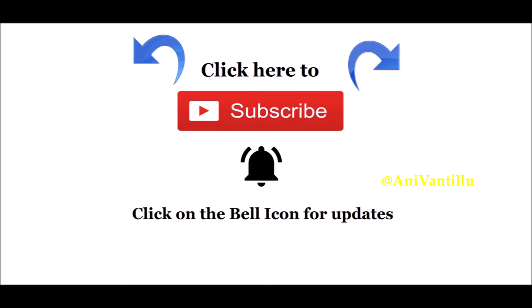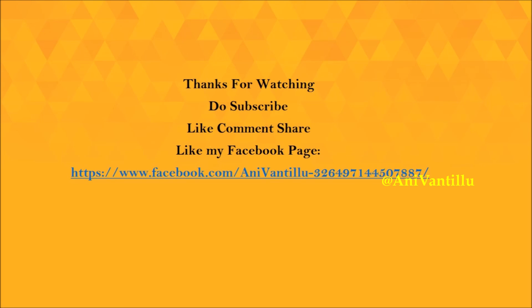I like the link in the description box. Thank you for watching. Bye!